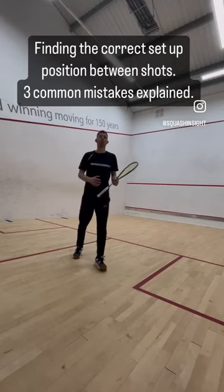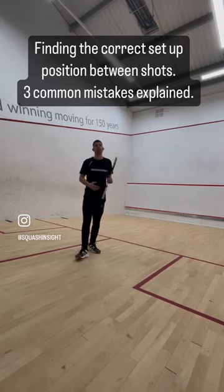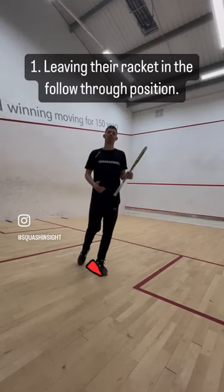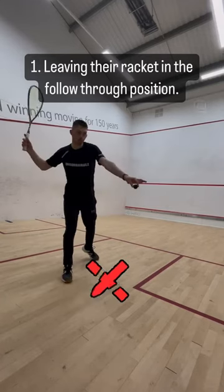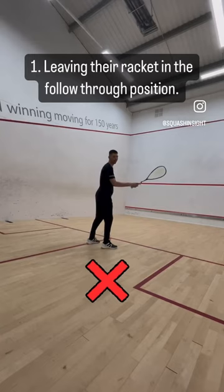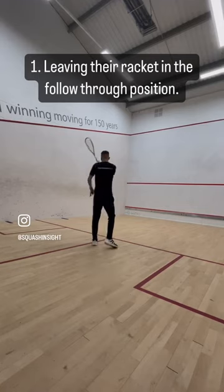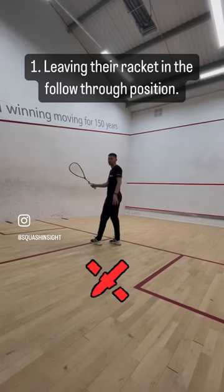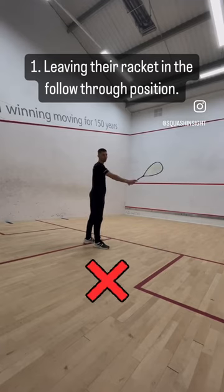I'm going to go through a couple of common mistakes that you see. The first one is that they need to get their racket in the following position. So for example, they're going to hit the shot from here and the racket will follow through and they just leave it hanging in that position. Now if someone hits over to the back outside, it's going to take too long to get the racket around. They're just leaving that racket there and not bringing it back to neutral.